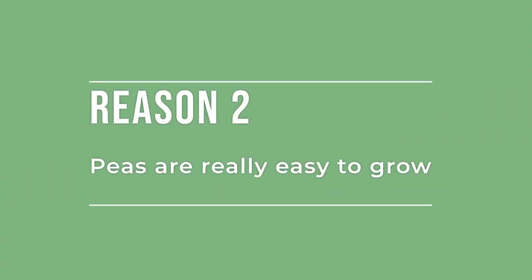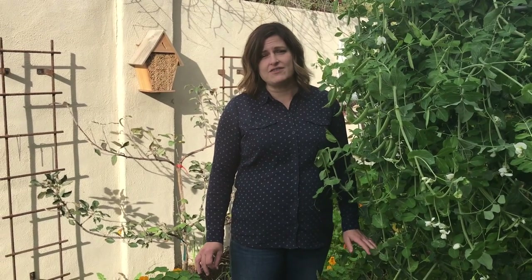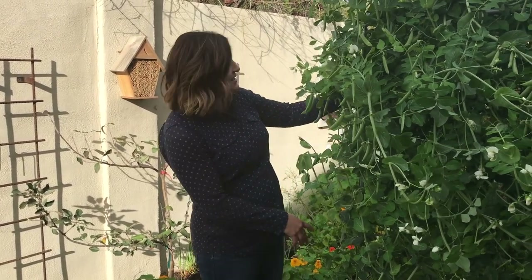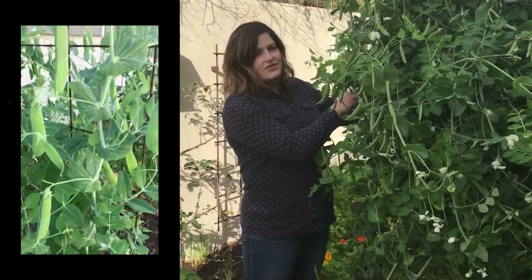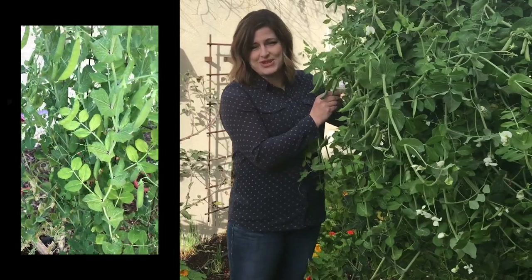The second reason I love growing peas is they're really simple to grow. The first important thing is to pick a good disease-resistant variety. Once you've planted it, just give it water and it will grow. You also want to provide a trellis — you can see these peas growing up this very tall trellis. Peas like to grow up, and that keeps them off the ground and helps them grow well.